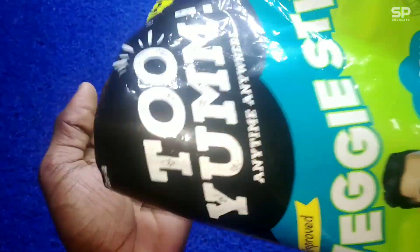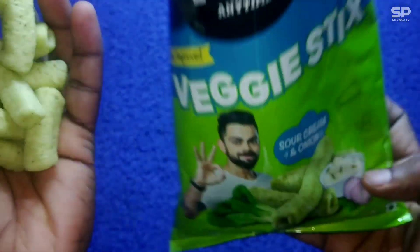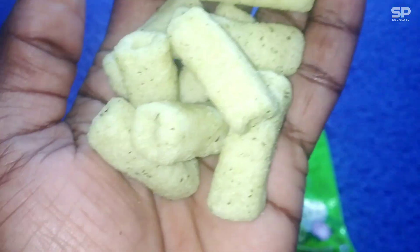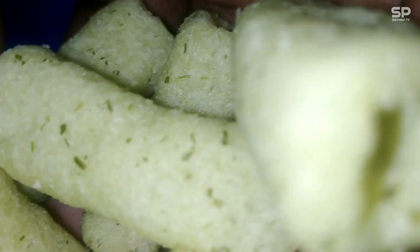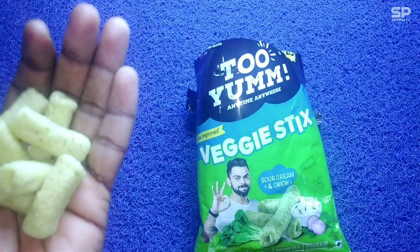Ok friends, it smells like cheddar cheese mixed with some herbs and has a sweet sour taste. It's like a popped crispy crunchy snack, light green in color, and it contains spinach but there is no taste difference — only that creamy sour taste along with the onion powder. This one is not a fried snack so it's a healthy choice, mainly because of the spinach. Just try it — our rating will be 8.4 out of 10.